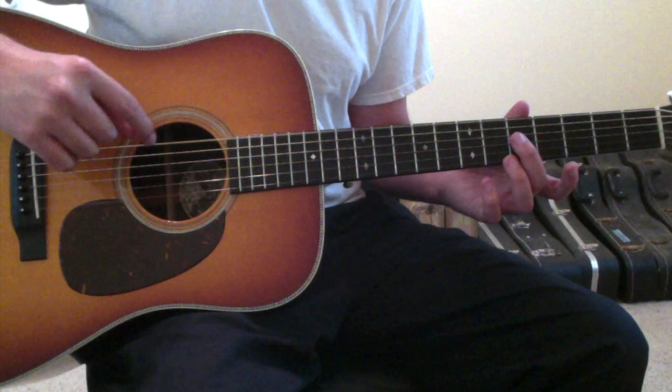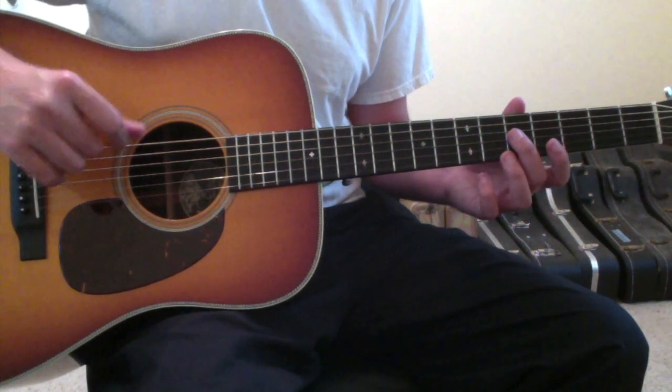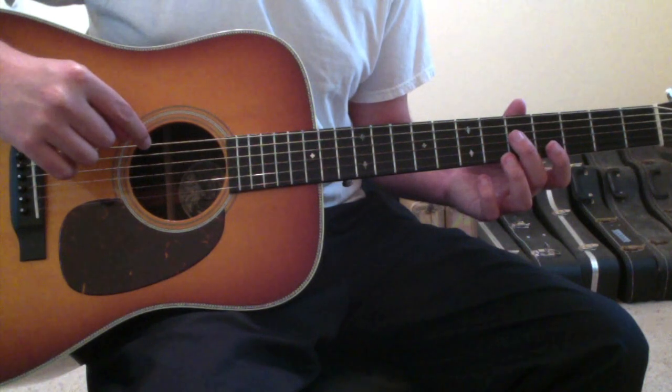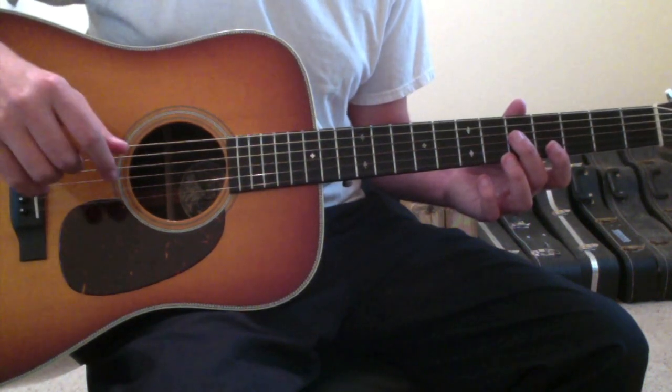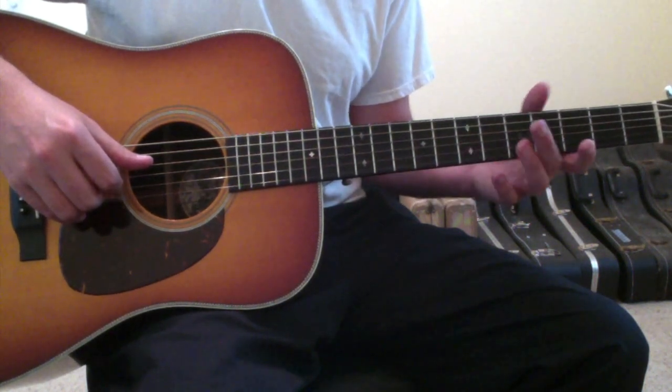We're going to learn 'I Think I'm Okay' by Machine Gun Kelly. It's going to be played in Drop D tuning — that means you take your sixth string and lower it to a D from an E. But the Drop D is pretty non-consequential to the opening riff; it only becomes important as we move into the chords.